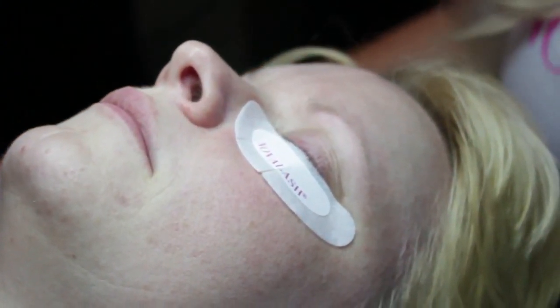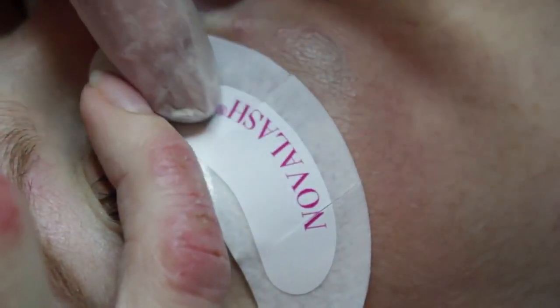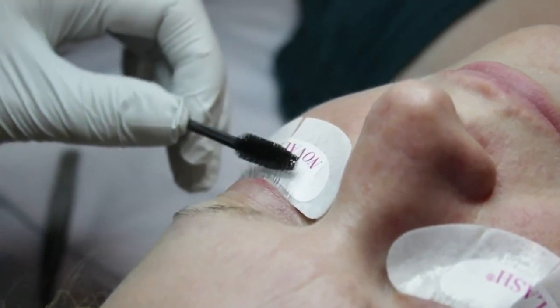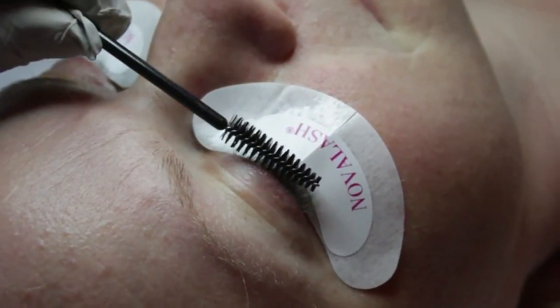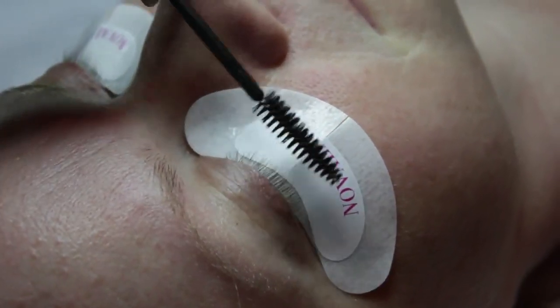If the gel gets into the eye, the client's eyes will immediately get irritated and start watering, and you may not be able to finish the application. You can then brush the eyelashes with a natural or disposable bristle brush to make sure all the lashes are laying properly so you can see exactly where you're going to apply the extensions.